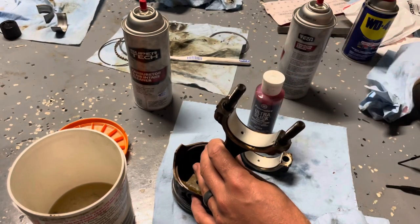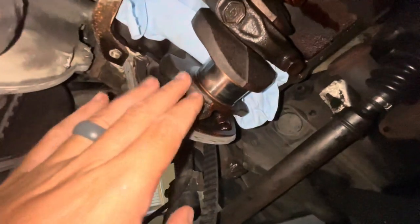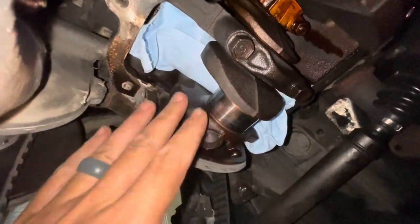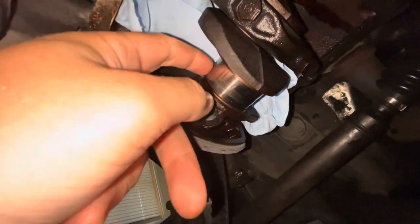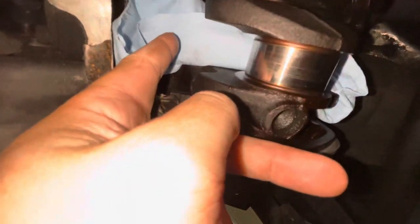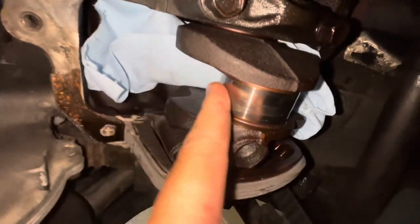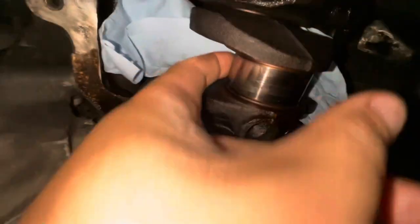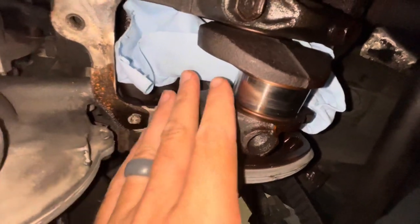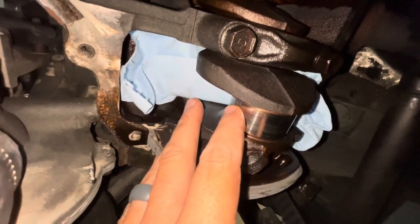I'm going to wait, though, because I think what we're going to do first is hone the cylinder. I've never actually done cylinder honing with the engine still in the vehicle. I don't see why it can't be done. What I've done is I've rotated the engine so that this cylinder is at bottom dead center, and then I've taken a shop rag and put it up in here to protect the crankshaft so that we don't get metal shavings falling down. So we're going to stick a ball hone down it and see how the cylinder cleans up.